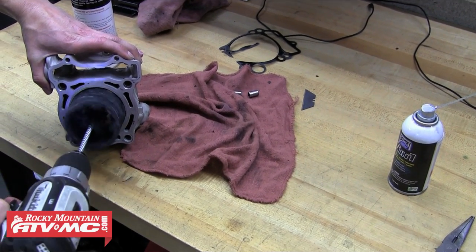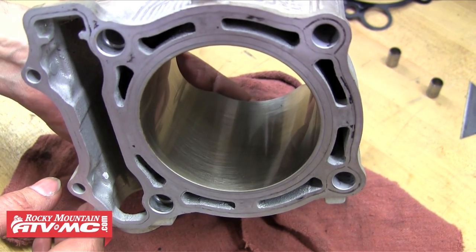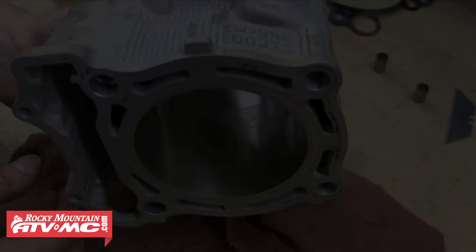You can refer to our cylinder hone video for further instructions. A few passes is all it takes and we're good to go. Honing gives you that consistent cross-hatch pattern as you see here, and that's going to help our new rings seat and help with oil retention as well.